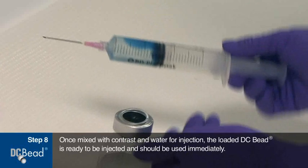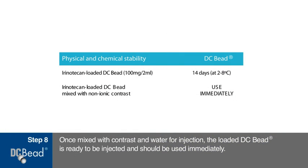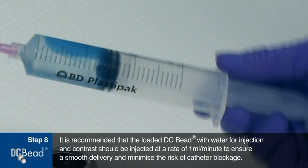Once mixed with the non-ionic contrast and water for injection, the loaded DC bead is ready to be injected by the interventional radiologist and should be used immediately. Immediately prior to use, each syringe containing loaded DC bead mixed with water for injection and non-ionic contrast should be gently agitated to create a stable suspension for injection. It is recommended that the loaded DC bead be injected at a rate of 1 milliliter per minute in order to ensure a smooth delivery and minimize the risk of catheter blocking.